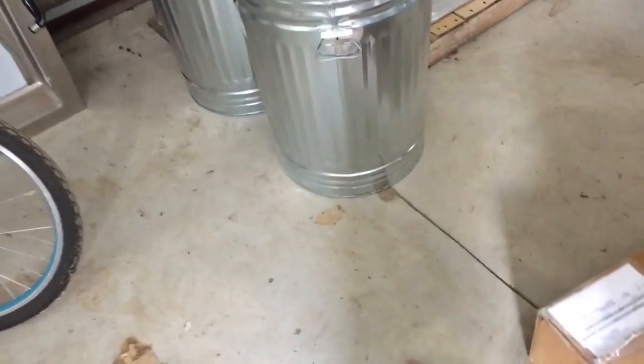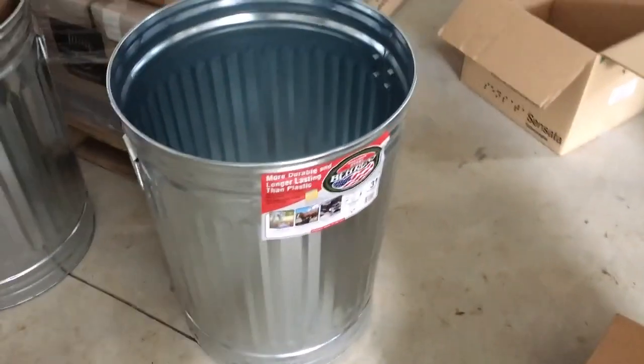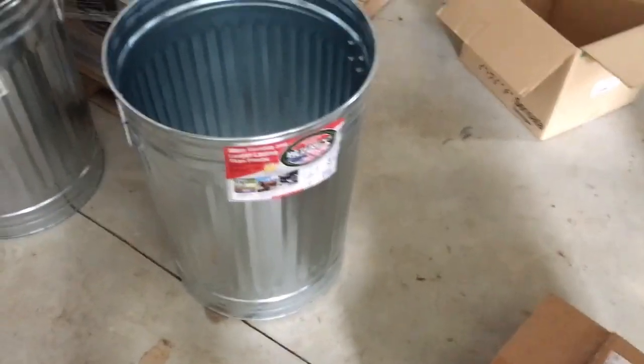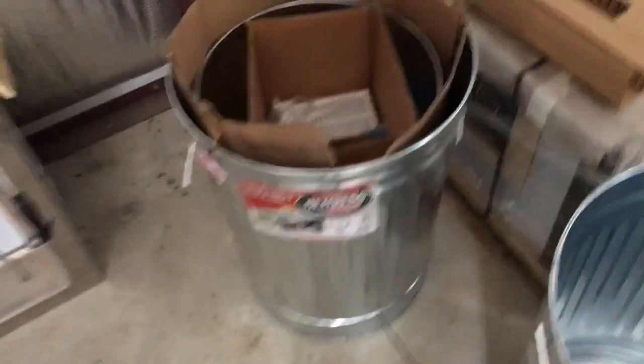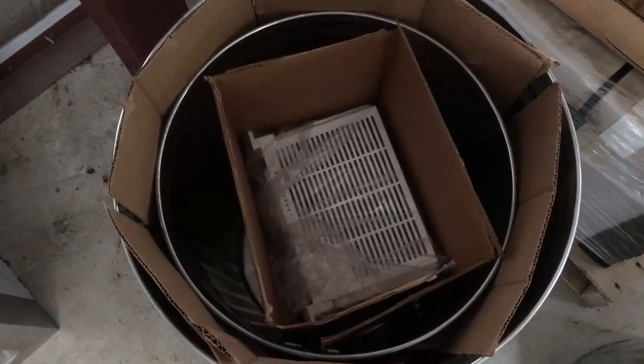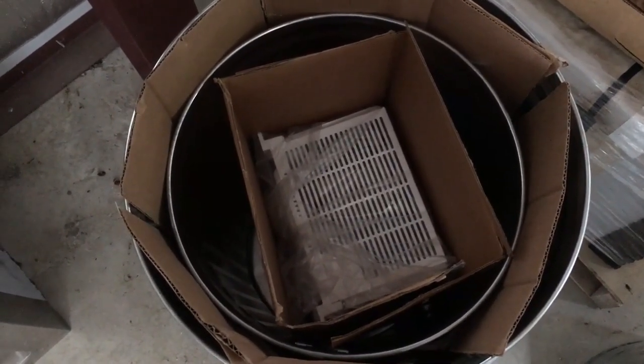This little 20-gallon can fits perfectly inside of this 31-gallon can. It's almost like the folks at Behrens — or however you say it — knew that we were going to use them to EMP-proof components for a solar power system.